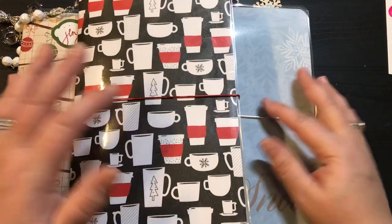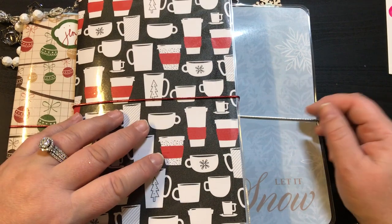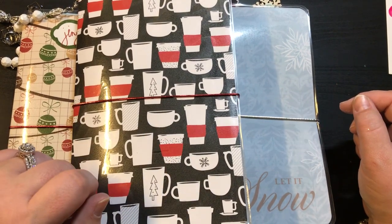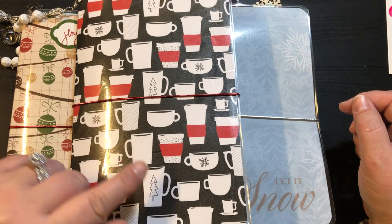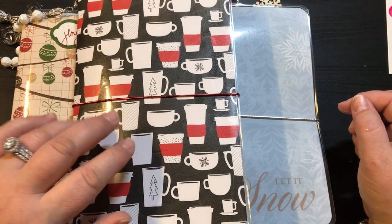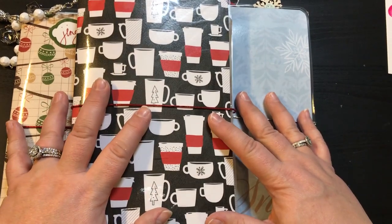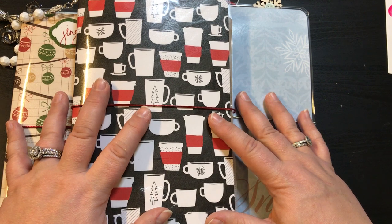Hey guys, it's Christy with Anchor Life 5. Welcome back to my channel, or welcome if you are brand new. I appreciate you stopping by. Don't forget to like and subscribe and follow me on Facebook, Instagram, and my Etsy shop at Anchor Life 5. I have a few little notebooks here to share with everyone.